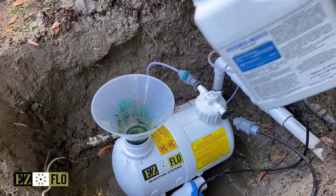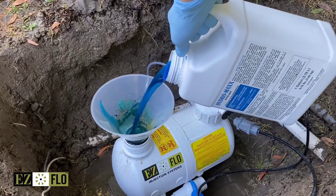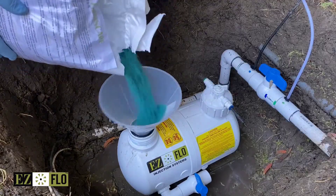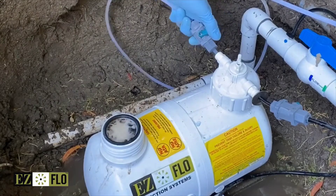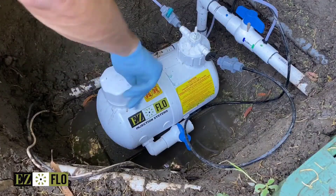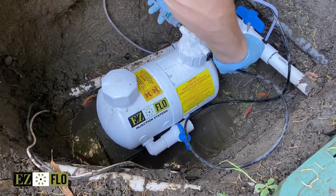Next remove the cap and fill the tank with an EZ-Flow recommended liquid or water-soluble fertilizer. This is important: top the system off with water so there's no air left in the tank, then replace the cap, and finally turn your system back on.